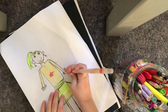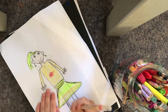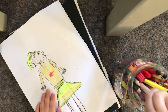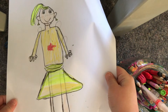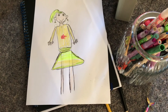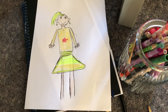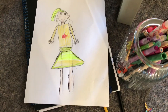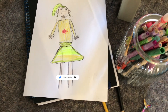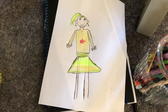All I did to finish was colour in the fingers and the legs — half of the legs, because the rest went into the skirt. That was pretty much all for that sketch. So here is the final result. I think it turned out really good. If you like it, show it by subscribing to my channel and liking this video. Thank you so much for watching, and I'll see you later. Bye!